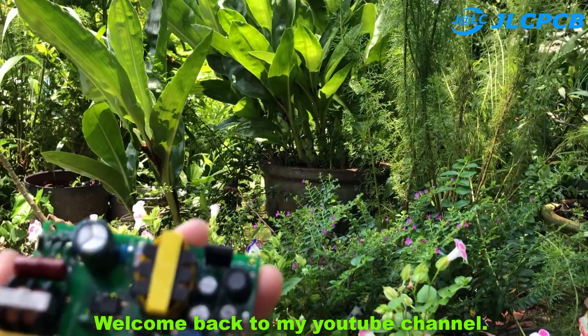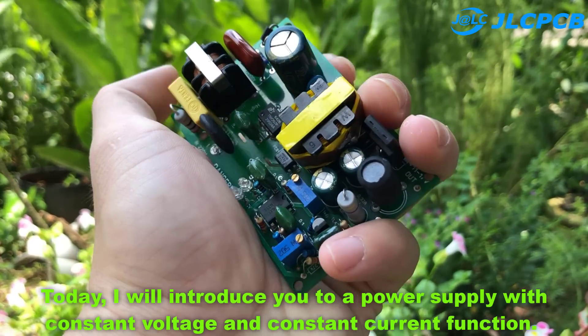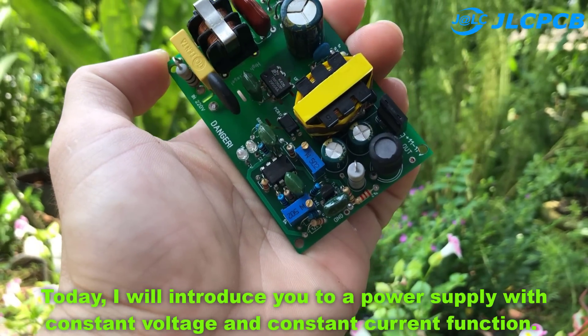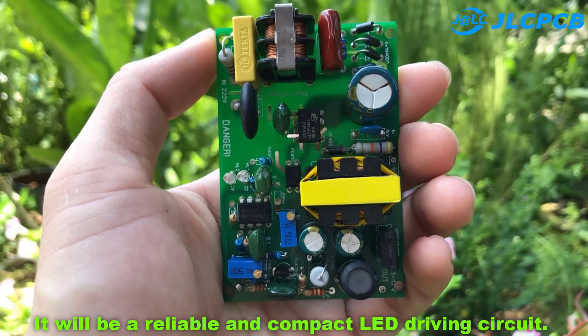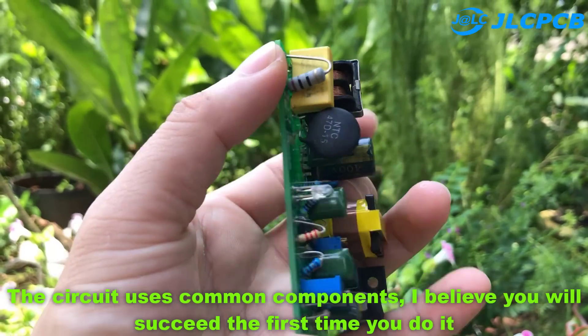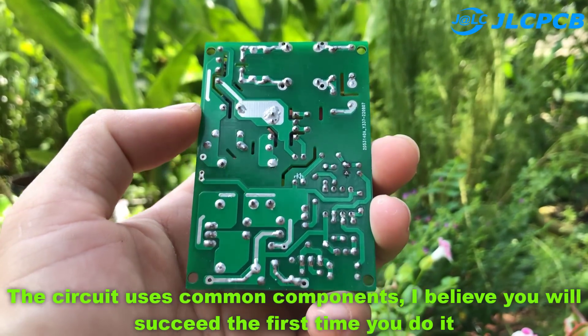Welcome back to my YouTube channel. Today I will introduce you to a power supply with constant voltage and constant current function. It will be a reliable and compact LED driving circuit. The circuit uses common components, and I believe you will succeed the first time you build it.